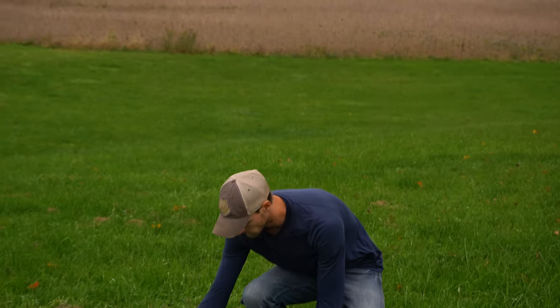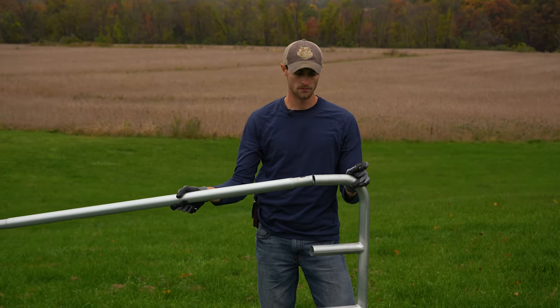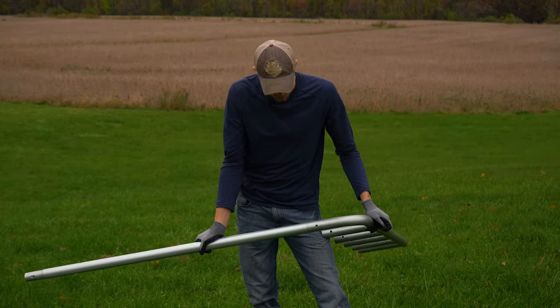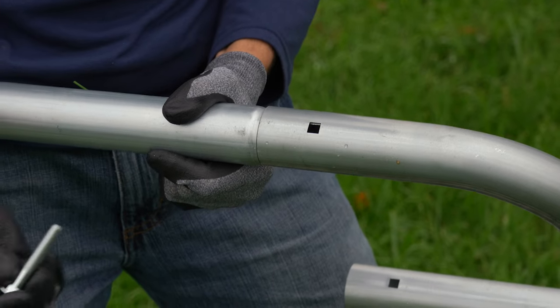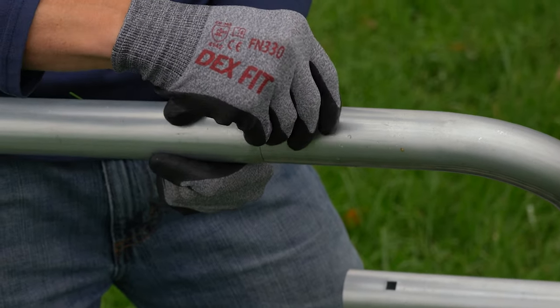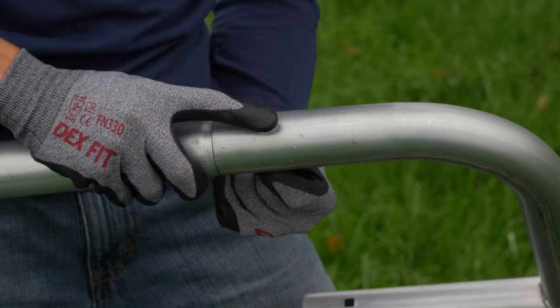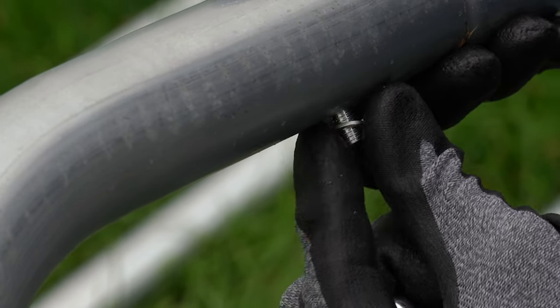It's not a bad idea to wear a pair of gloves while you do this just in case there are any sharp edges or burrs on the tubing. To get started we're going to slide our connection together and align the slot with the square opening on the top of the tubing. Now we're going to insert our bolt from the top of this hole and align it so that it catches the square opening just right. Next we'll slide on our lock washer followed by the nut and cap.